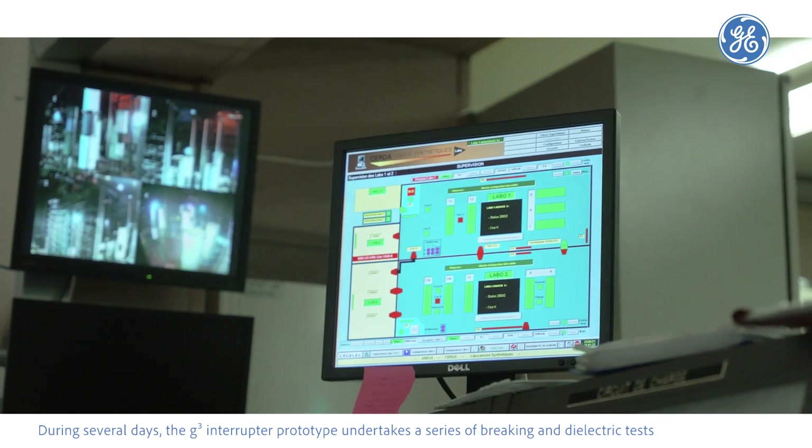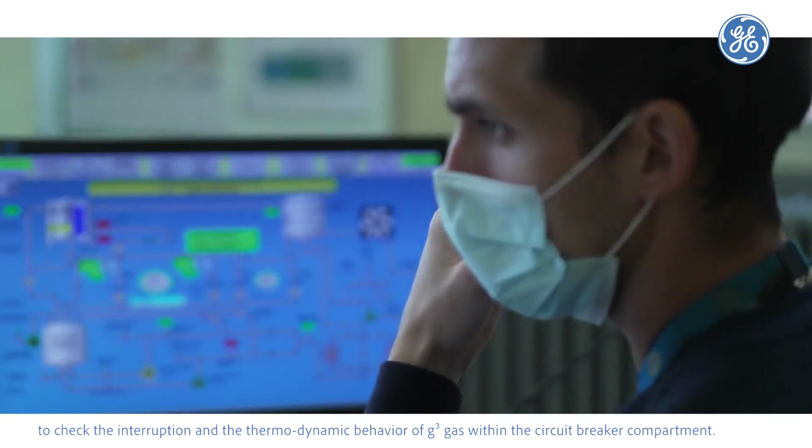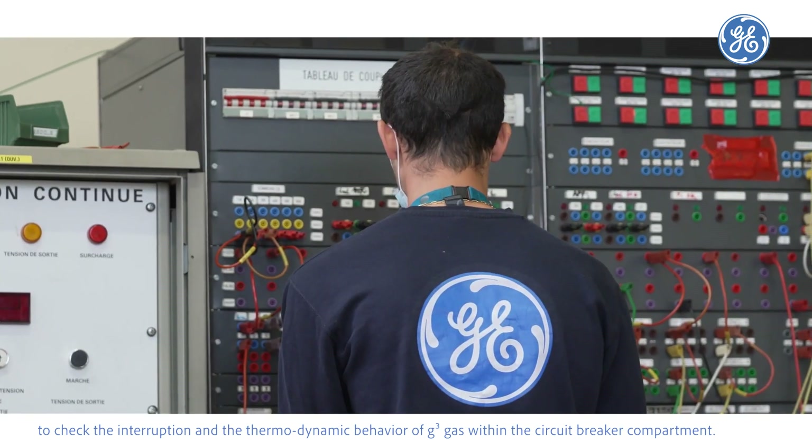During several days, the G³ interruptor prototype undertakes a series of breaking and dielectric tests to check the interruption and the thermodynamic behavior of G³ gas within the circuit breaker compartment.